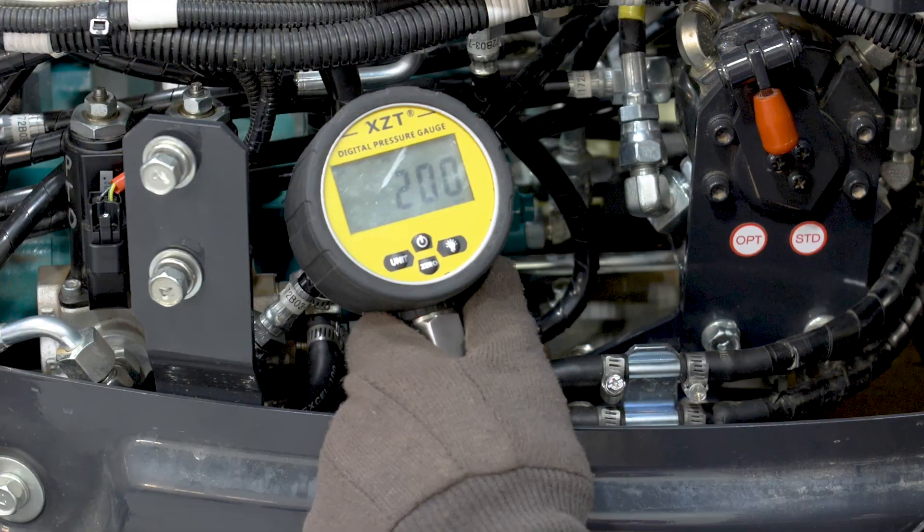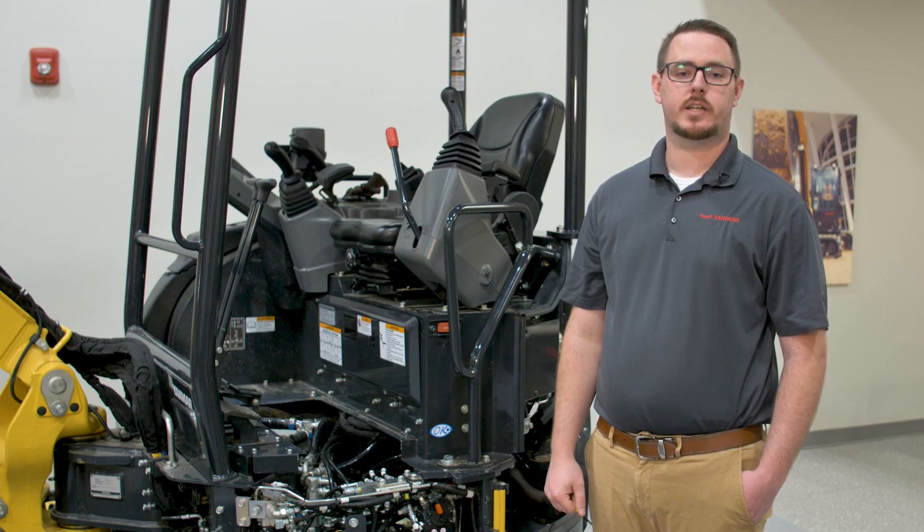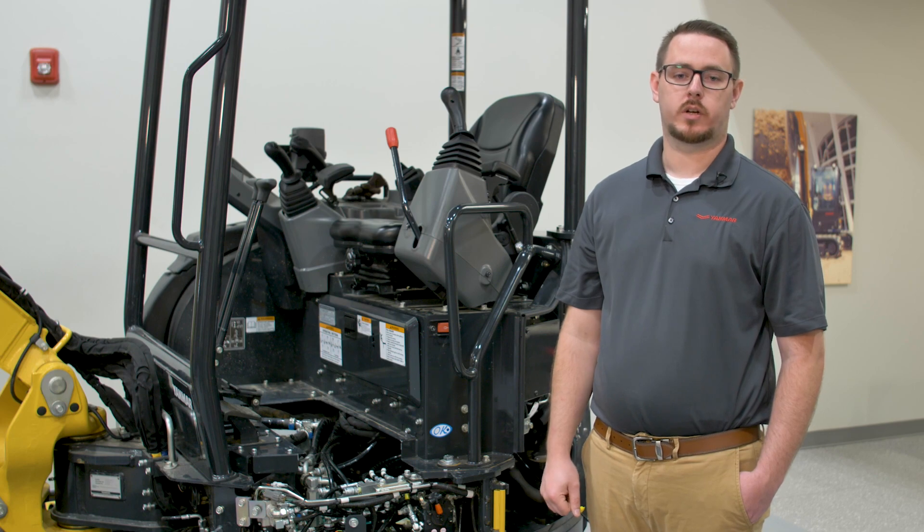Double check the pressure settings with a gauge or your flow meter to ensure it remains within the desired range. When adjustments are complete, test the PTO by engaging and disengaging the PTO system. Check for any abnormal noises or any other issues. If everything appears normal, you can proceed. Replace any protective caps or covers you removed earlier. Turn off the engine, remove the tools from the work area, and ensure the excavator is in a safe condition for future use.